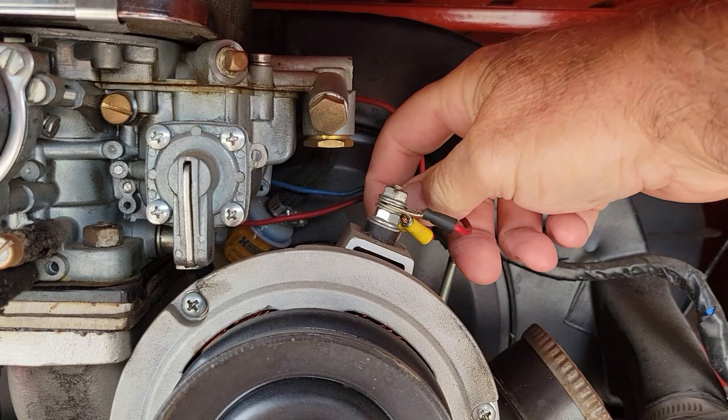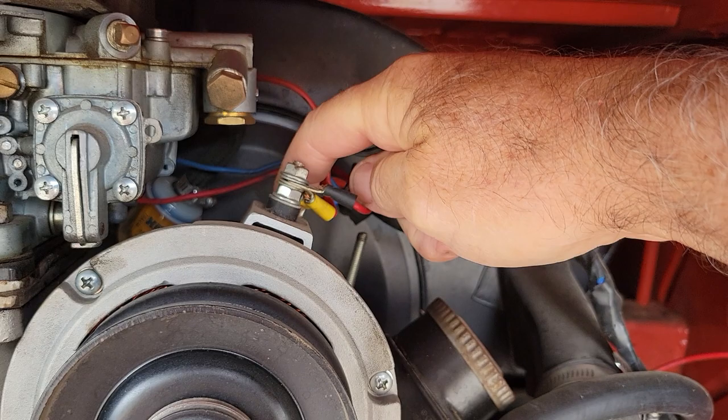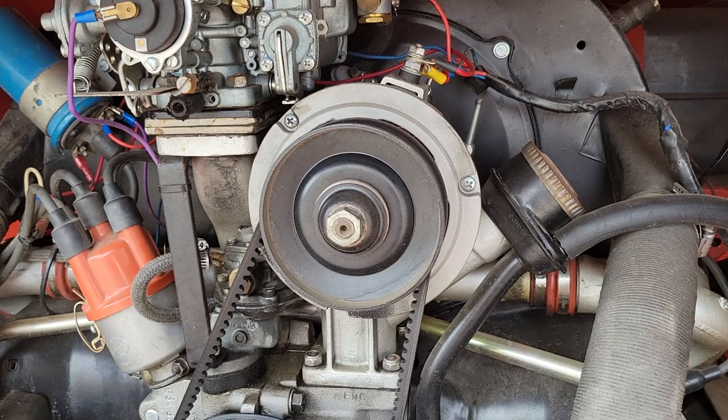So if this wire right here — your idiot light, of course it's an idiot light, right, for idiots — if it does not get energy when you first start the engine, a brand new alternator isn't going to work.